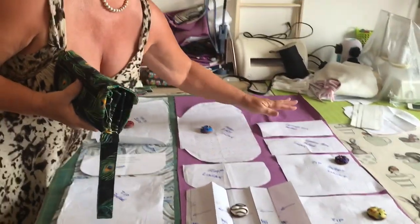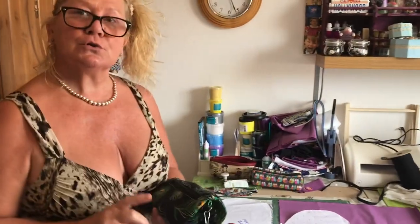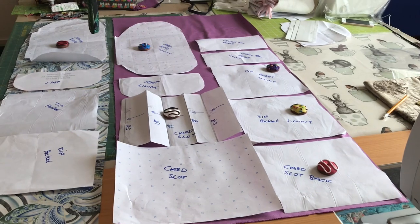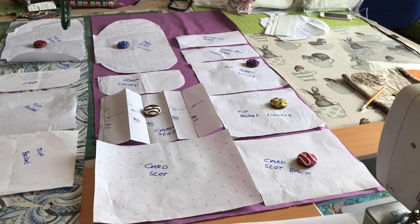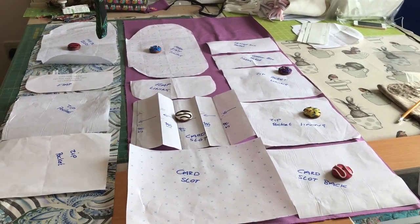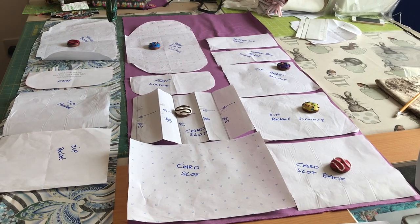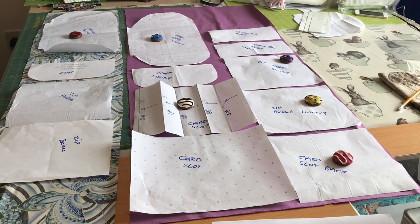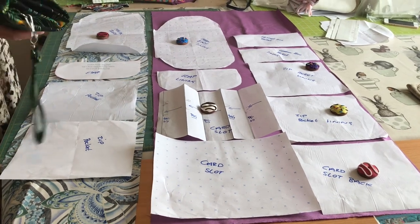What I've said in the instructions is to cut four of the 9x8 pieces, which are the zip pockets and the linings. You don't need four — you only need three, so I do apologise for that. It's probably confused a few people, but you've probably got more fabric left over than you expected, so it's not a bad thing anyway.